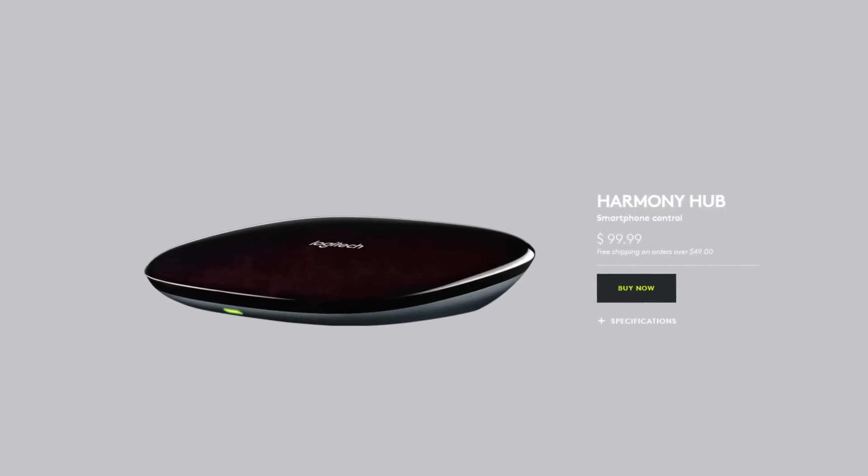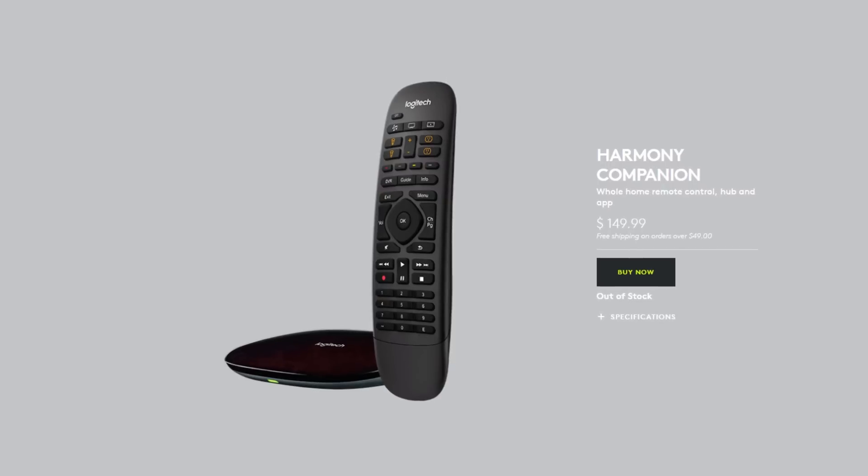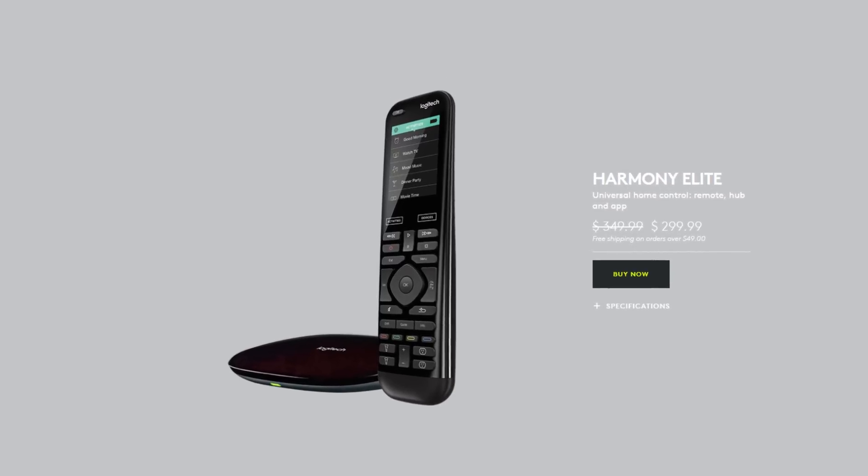You can buy the hub by itself, you can get it with a basic remote, you can get it with an advanced remote. Just keep in mind that you need to make sure you at least have a hub. Now if you do have a Harmony Hub or if you want to buy one, you need to know that the Google Home does not link directly to the Harmony Hub like the Alexa or the Amazon Echo does.